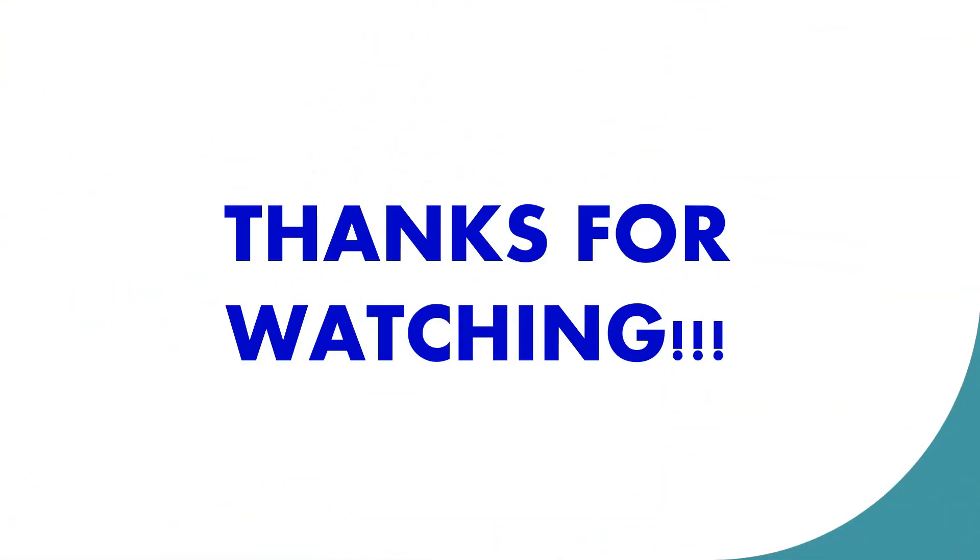Thank you for watching. I hope you learned something. Please don't forget to subscribe and hit the notification bell for more Grade 8 science video lessons.